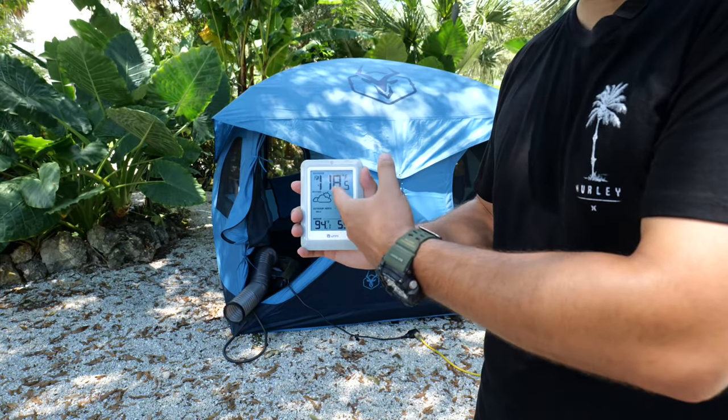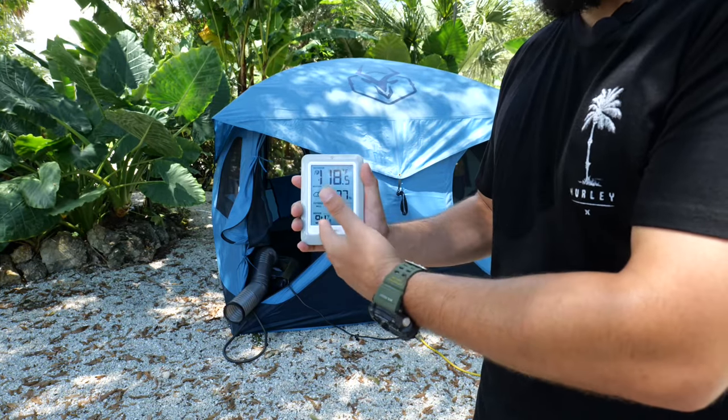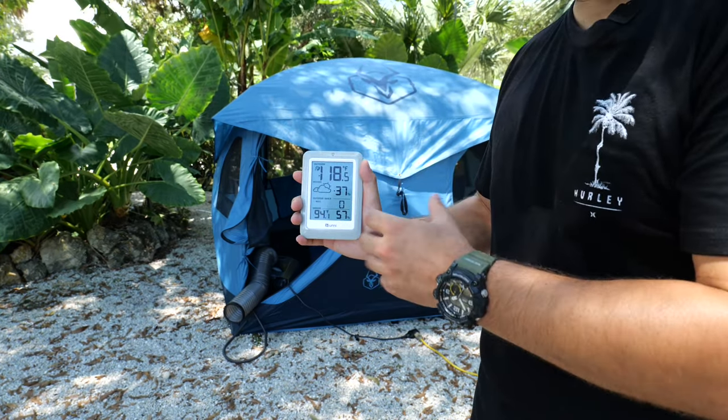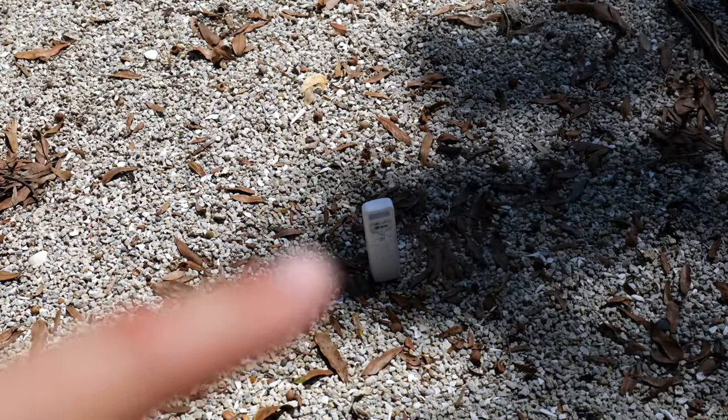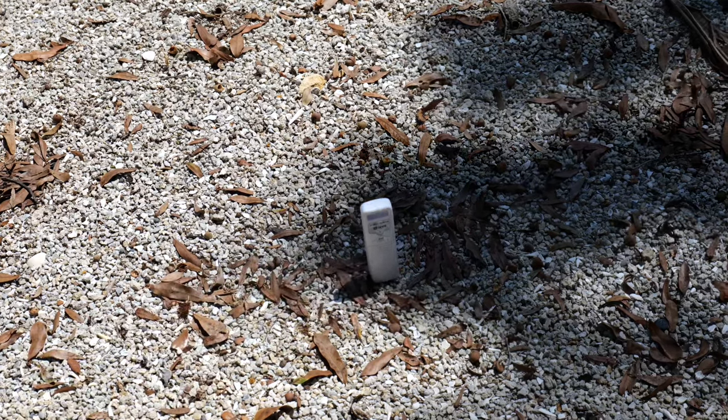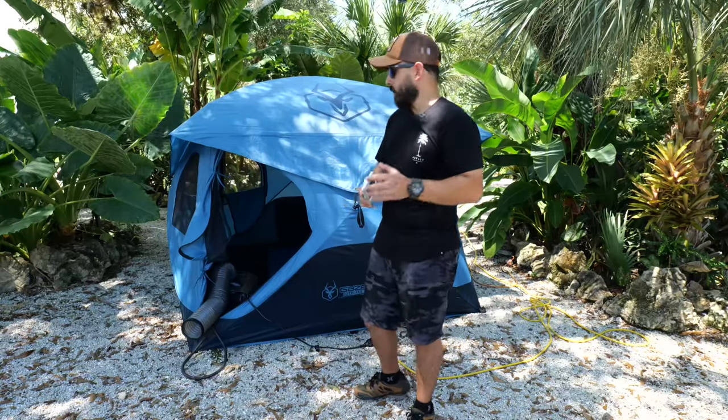As you can currently see, it feels like 118 degrees outside — whopping heat. We're currently standing at 94 degrees, which is where the thermostat is reading. It's very very hot. This thermostat out here is about 10 feet from us, showing the outdoor temperature, and then I'm going to show you the temperature on the inside.